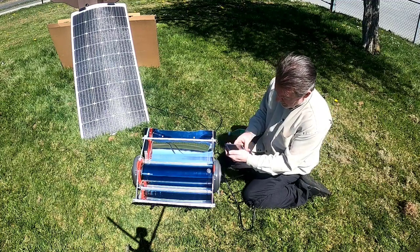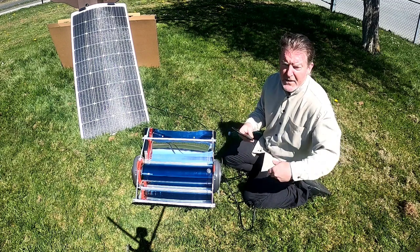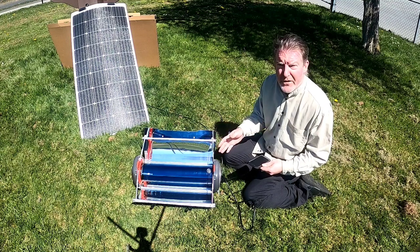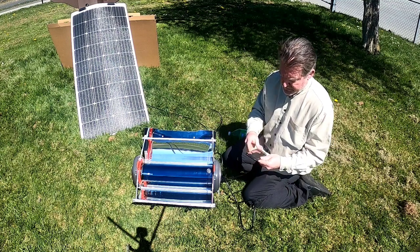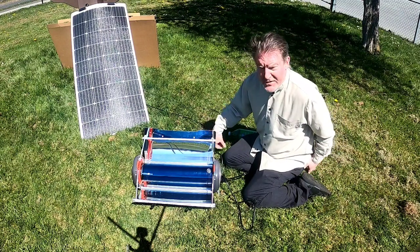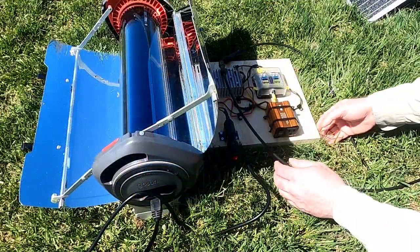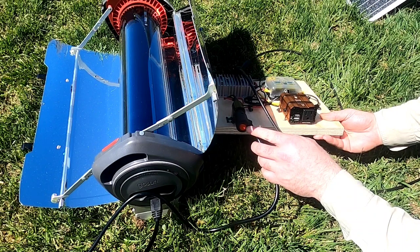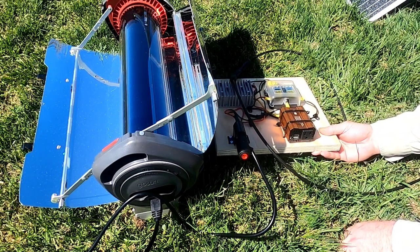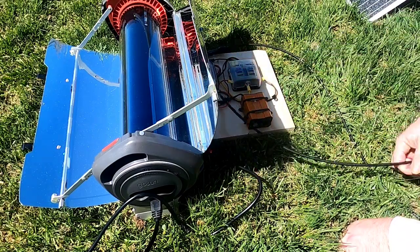Right now it's 1:30, so I'll use this as a baseline — from now I'm hoping to have this water at a boil or very near it by 2:30. The red light is lit up on the cigarette lighter adapter to let me know that power is flowing. I'll leave the generator unit in the shade so it doesn't get hot from sitting in the sun.